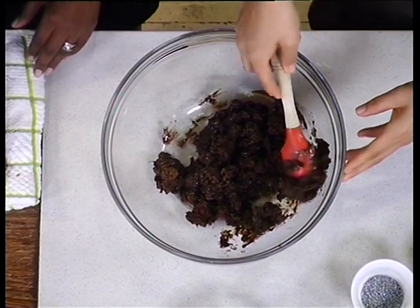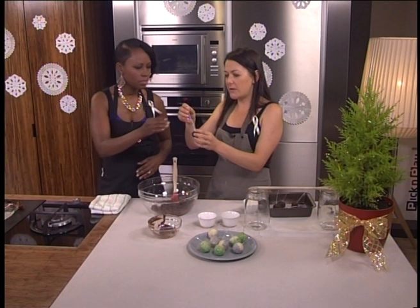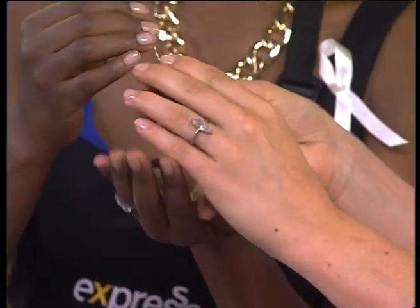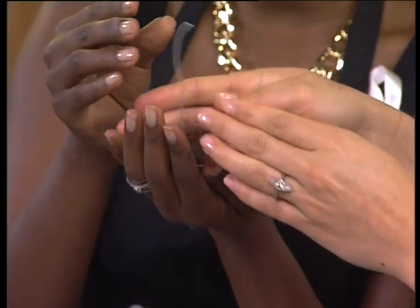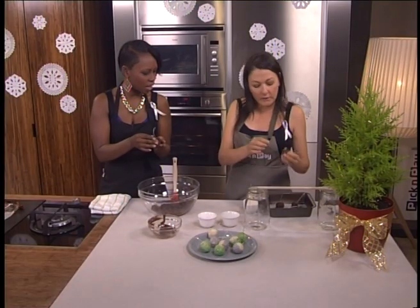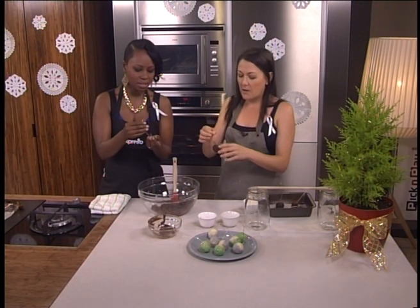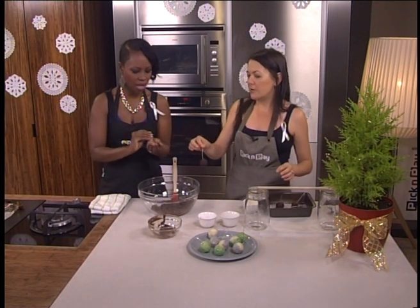You take a tablespoon, roll it into a ball, then use a piece of wire — you can get this at a craft shop. They are a bit soft. It's a bendy wire. You make a little hook at the bottom just to make sure that it stays. A bad hook won't hold it.